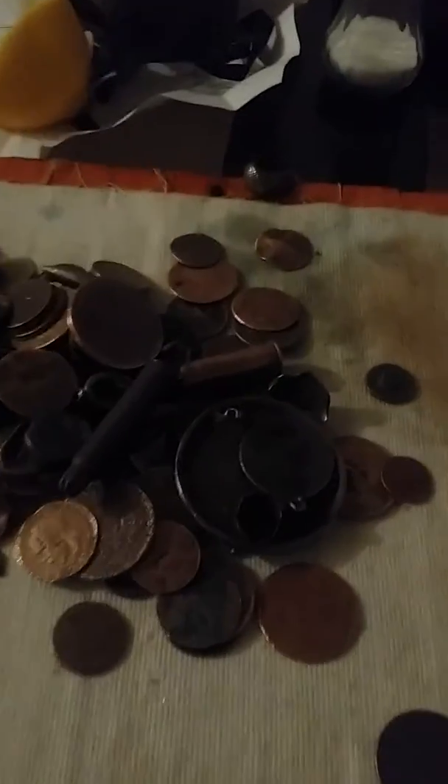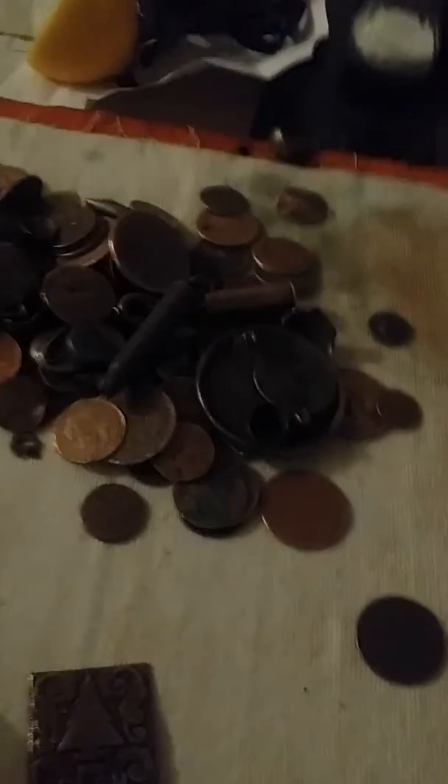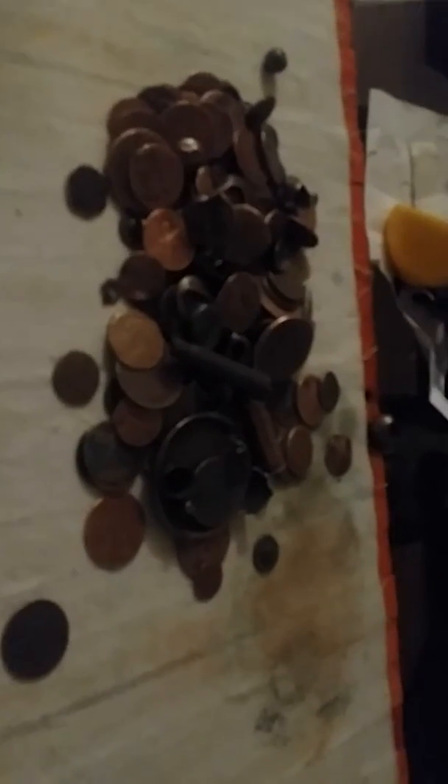I just took a sock — an old sock — and I put all my metal detecting finds in it, and pretty much put it in the washing machine.